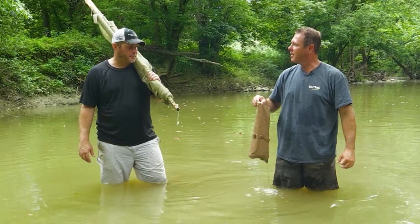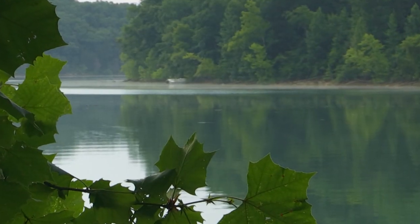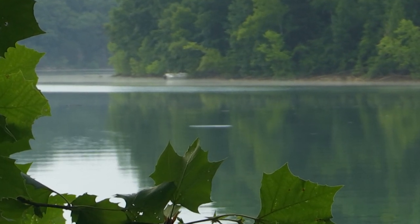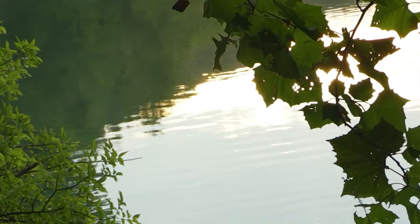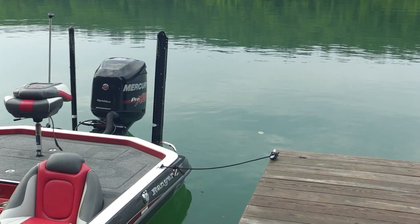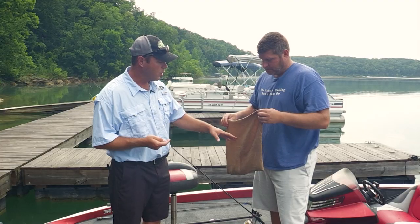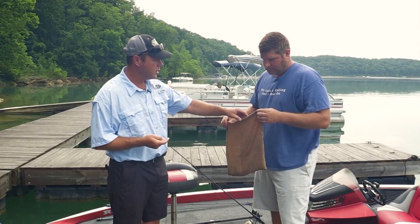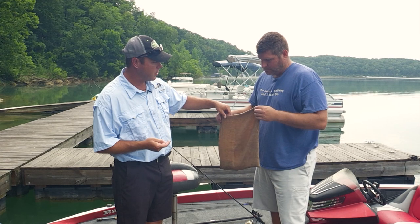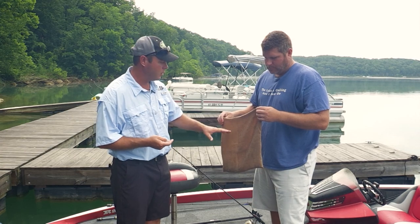We've done the work — now it's time to see if we can hold up on our end of the deal and catch some fish. We're down here at Nolan Lake. We decided to fish this lake because we know where there's some rocks that should be perfect for using these crayfish. What we did last night is we got a cooler that had about an inch of water in it and we draped the burlap over the top so they can crawl up out of the water. If you leave them submerged in the water the whole night, they will die.